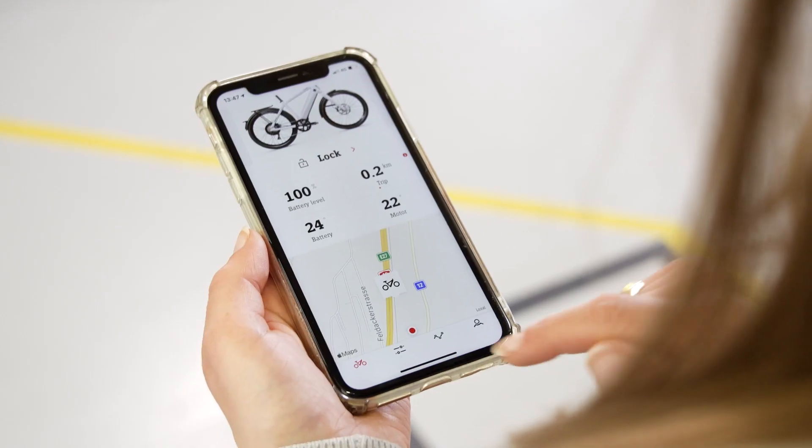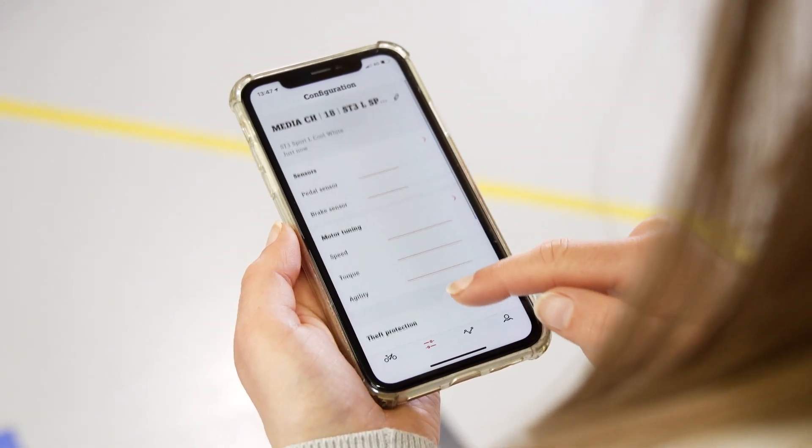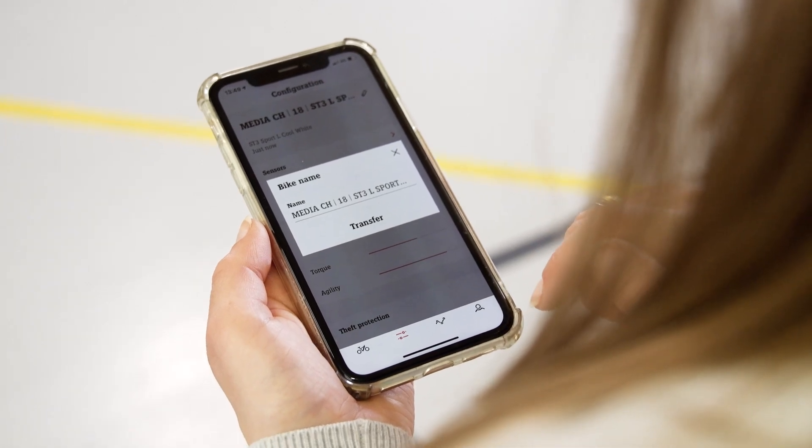The next icon takes you to the configurations. Your bike name and the model name, size and colour appear at the top. You can change your bike name via the pencil icon on the right and confirm it with the check mark.